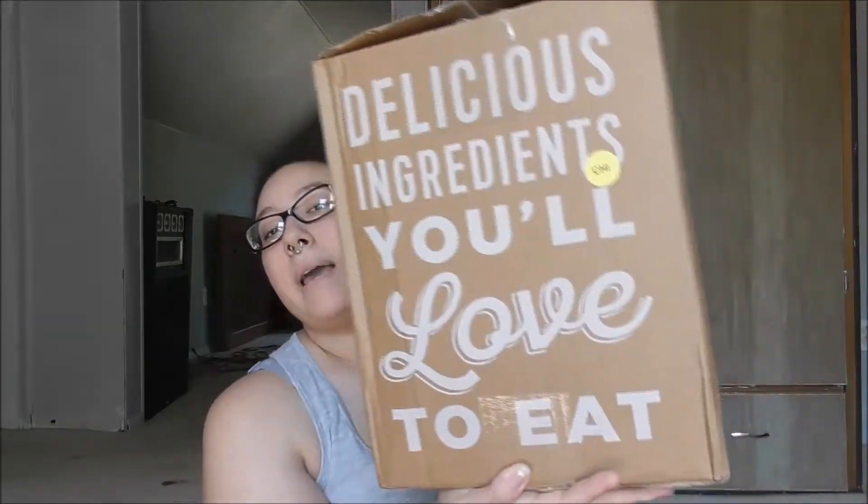Hey guys, welcome to my channel. My name is Taylor and today I'm going to be doing an unboxing video of my HelloFresh. This is the second box I've gotten from them — it's quite big and nicely packaged. I do pay for these myself; it's not sponsored or anything. I thought I would share what recipes I chose and how it's packaged.